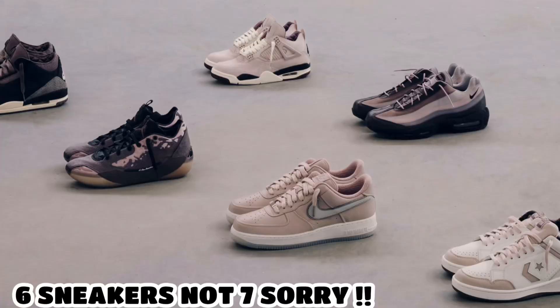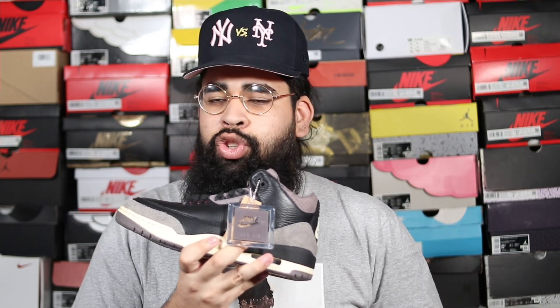This shoe is also part of a whole A Ma Maniére collection — they've given us about seven shoes releasing little by little during this year. The Air Jordan 3 was actually the first shoe to release from that collection, then the Air Jordan 39, then the Air Jordan 4s which I actually hit on and have coming in. After that there's an Air Force 1, an Air Max 95, and then a Converse Weapon — that's how you got the Converse logo on the box. A Ma Maniére is celebrating 10 years of excellence and luxury.